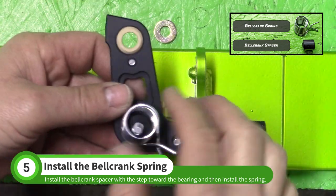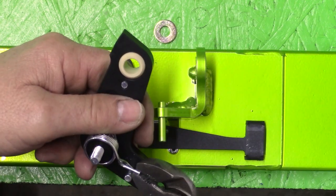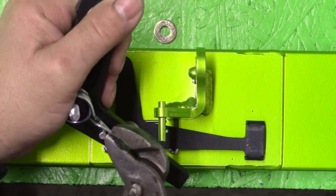Then install the bell crank spacer with the step toward the bearing. Install the bell crank spring on the spacer with the legs above the dowel pin. Use pliers to move the top leg to the other side of the dowel pin.